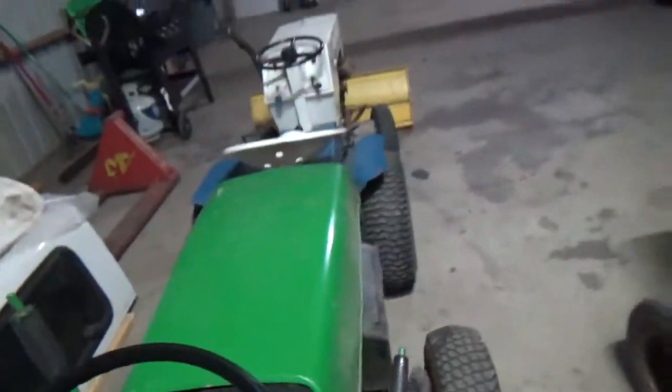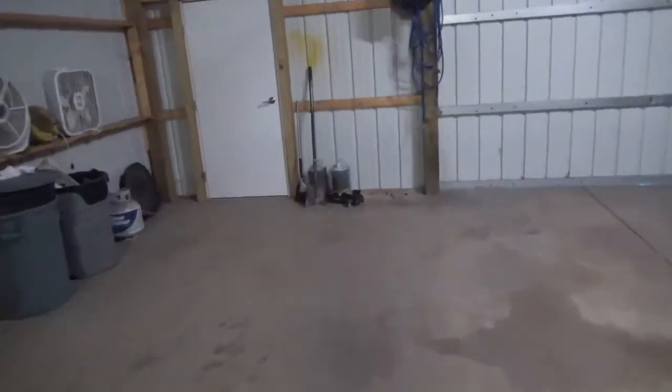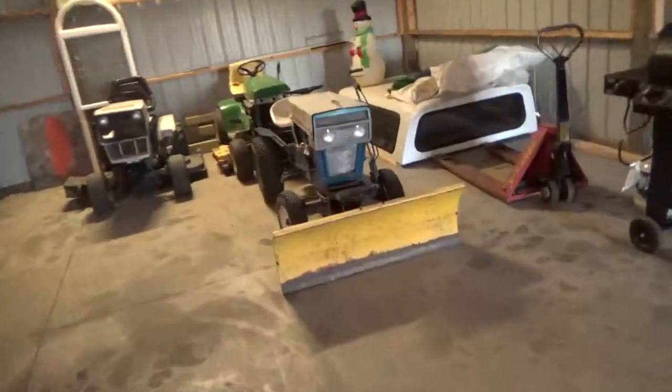I figured I'd do some start-ups while I'm in here. Before I do some start-ups, I shall go open the door so I don't completely asphyxiate myself in here. Open up the door and go ahead and shove this propane tank in front of it so I can start them up.